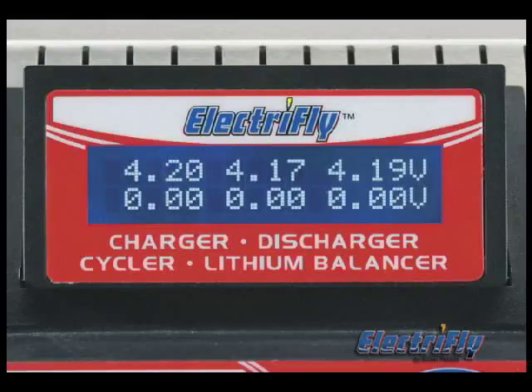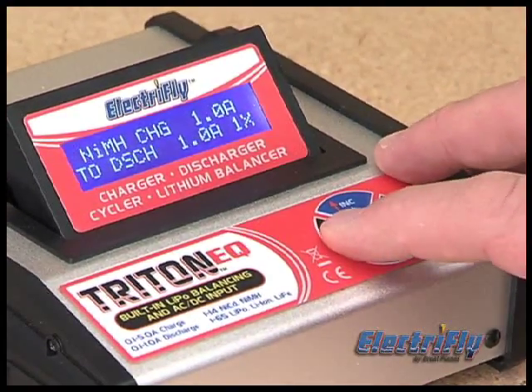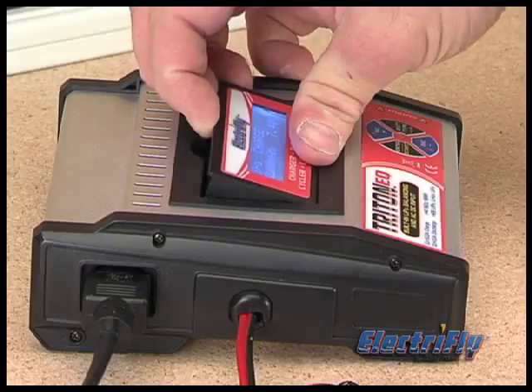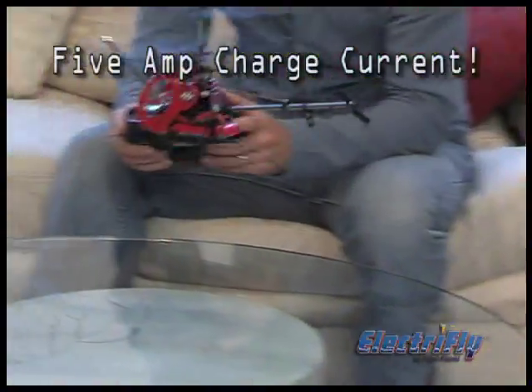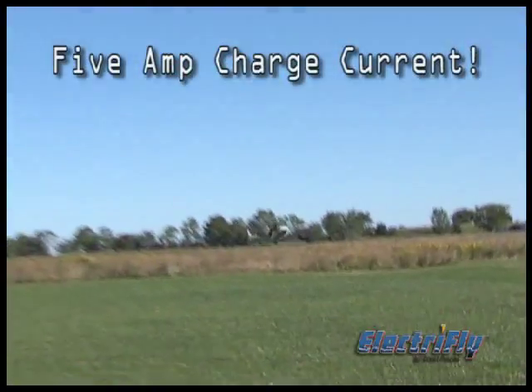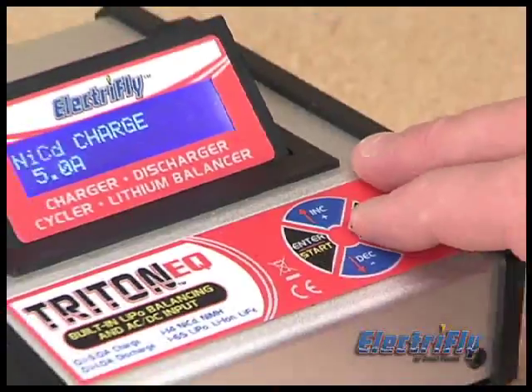The LCD shows the voltage of each cell in the pack. The LCD itself is brand new with reverse characters that are backlit, and it can be tilted to just the right angle for easy reading. With up to 5 amps of charge current, the Triton EQ is perfect for pilots of indoor models and smaller aircraft, and the membrane touchpad makes it easy to program.